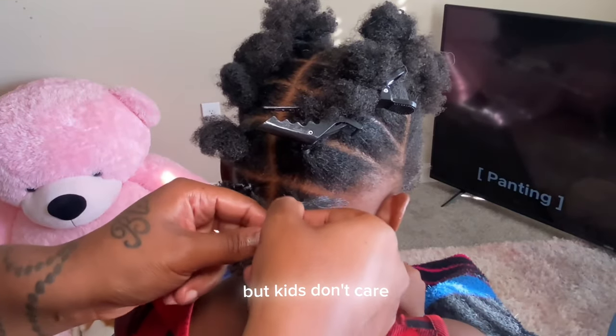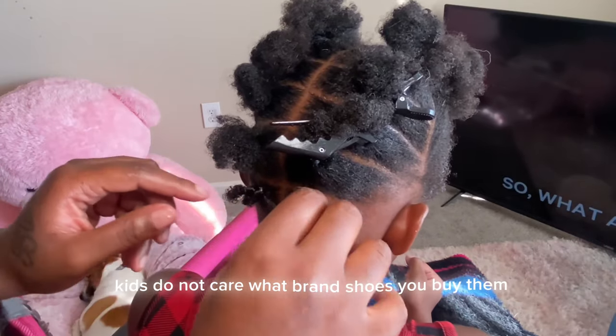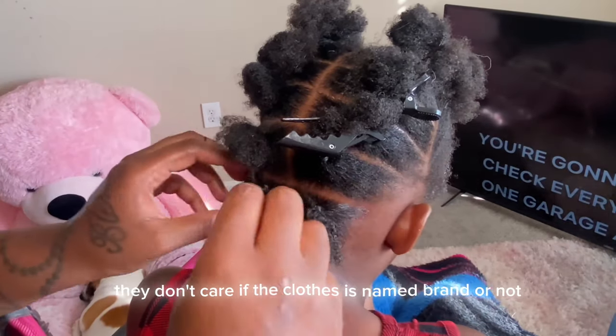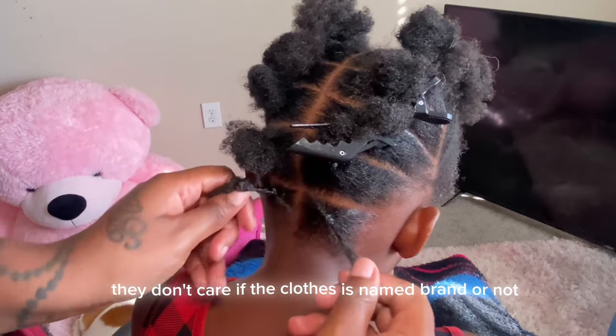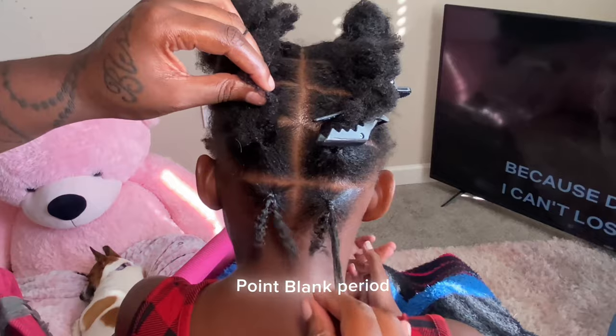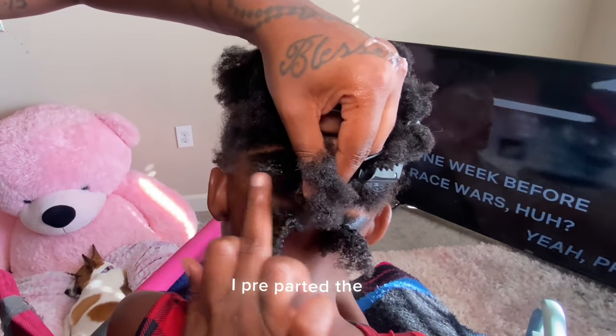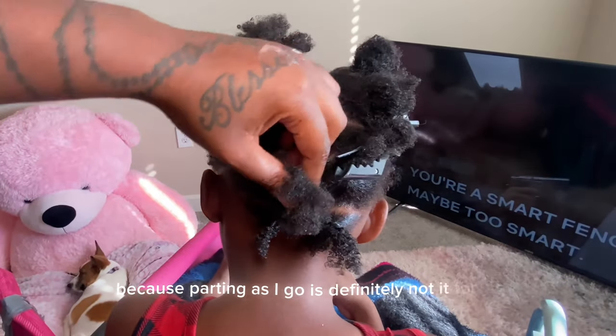I don't know who need to hear this, but kids don't care. Kids do not care what brand shoes you buy them, they don't care if the clothes is named brand or not — but let it have some razzle dazzle on it, they want it, point blank period. As y'all see, I pre-parted the hair because parting as I go is definitely not it for me.